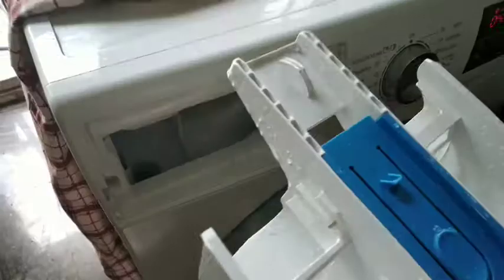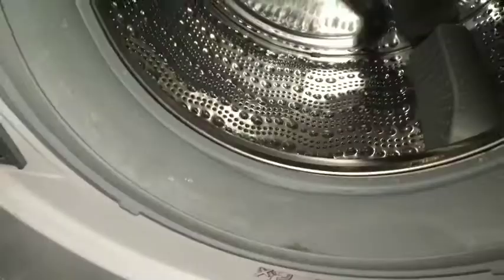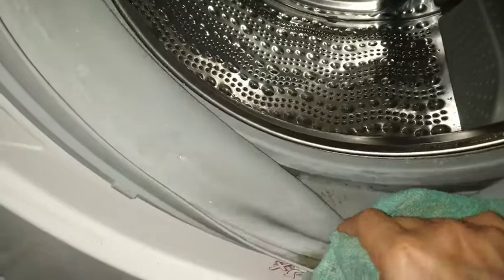I'm also cleaning inside with a piece of cloth. After every cycle it is important to clean the rubber gasket, as a lot of stagnant water is collected here and this results in a lot of residual and deposit buildup. After every cycle it is advisable to leave the door of the washing machine open for some time.